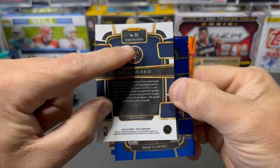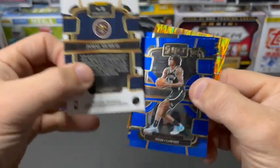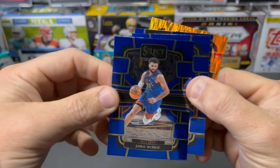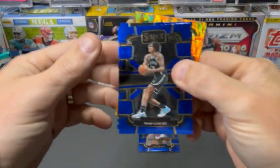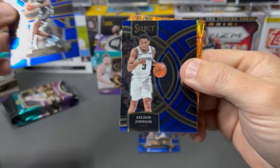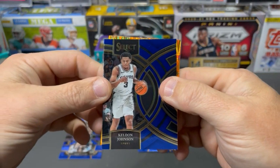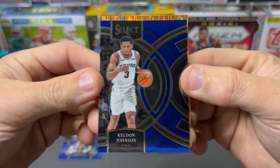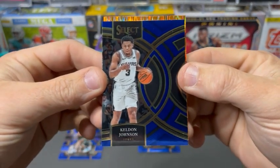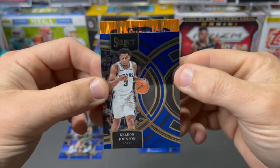You can see at the top it says 'concourse,' so that is your base level card. So that's a Jamal Murray concourse. This would be another concourse with Noah Clowney. Keldon Johnson. These look almost miscut, but they're not — they're made that way. It's just an interesting design.